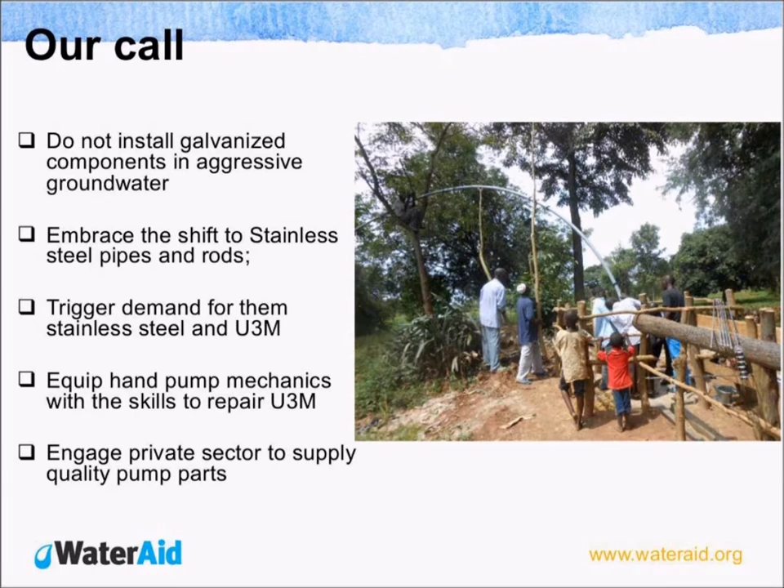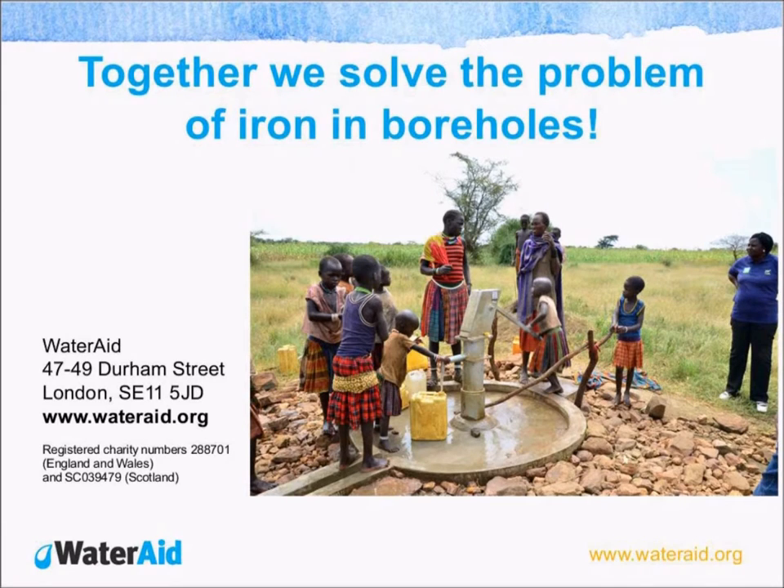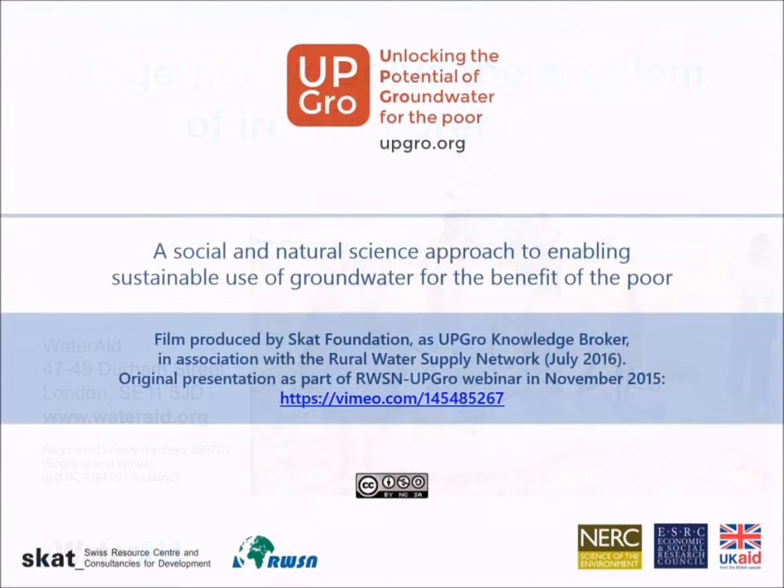We have already started engaging with the ministry to see how the private sector can be engaged to supply quality parts. We believe that together we can actually solve the problem of iron in boreholes. Thank you so much for listening. We welcome remarks, contributions, and questions.